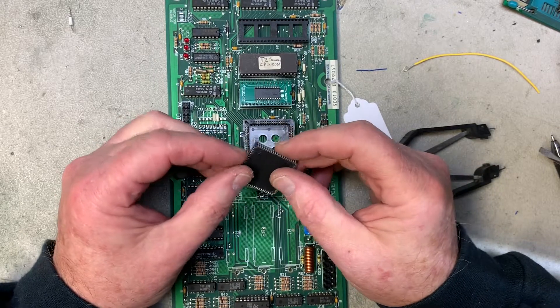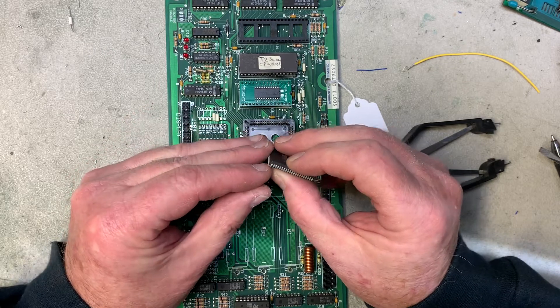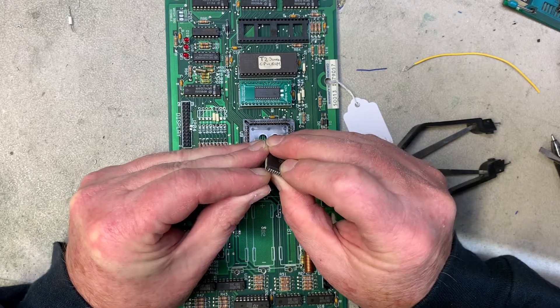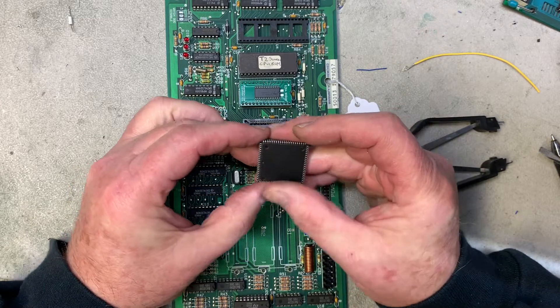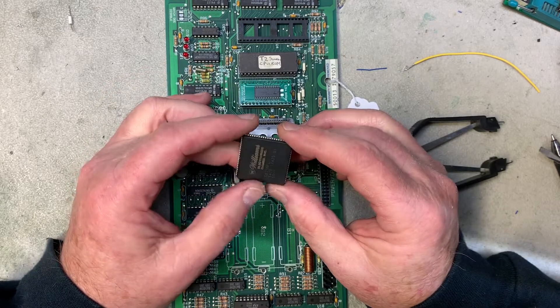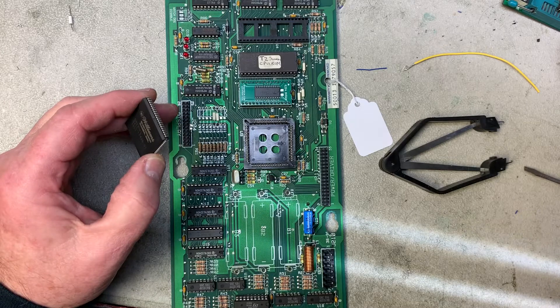Then you want to examine and see if any of the pins on the ASIC were bent when you pulled it out. This one here was bent a little bit, so you can just use a small screwdriver or your nail to put it back in place. This ASIC is now successfully removed.